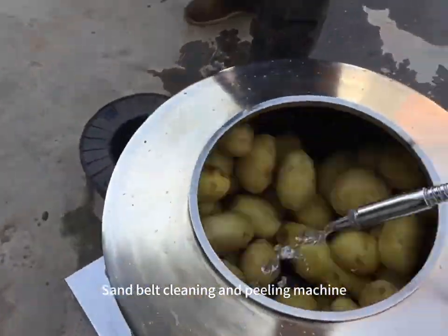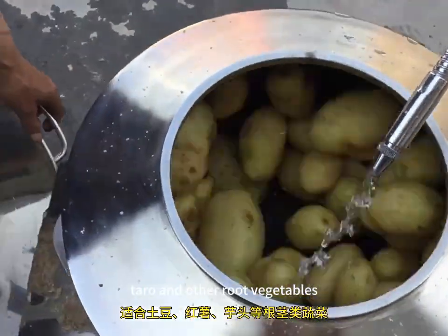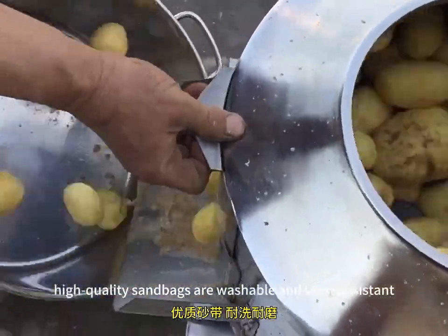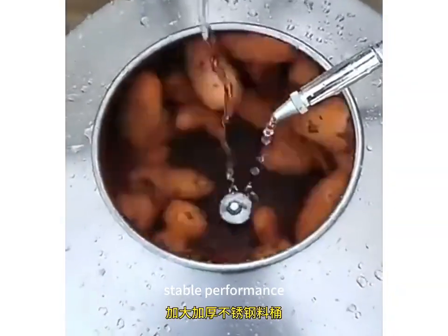Sand belt cleaning and peeling machine, suitable for potatoes, sweet potatoes, taro and other root vegetables. High-quality sand bags are washable and wear-resistant, with stable performance.